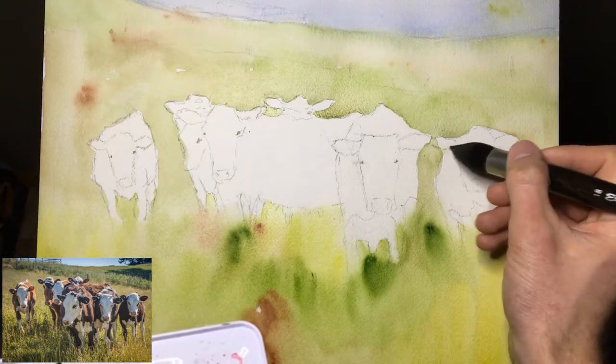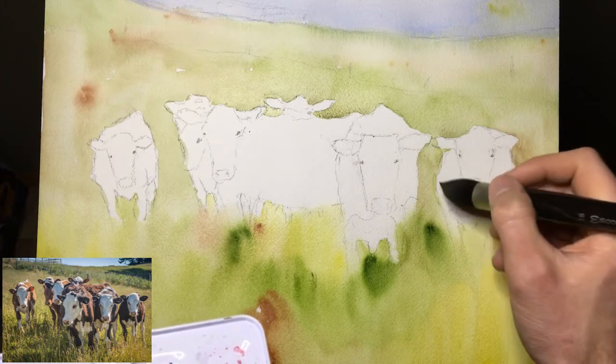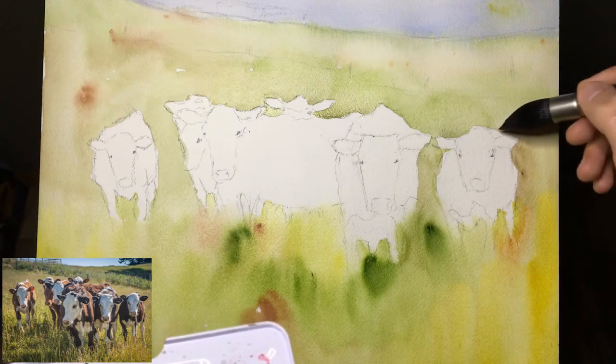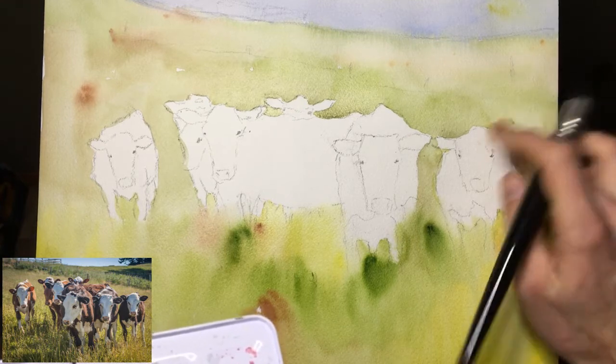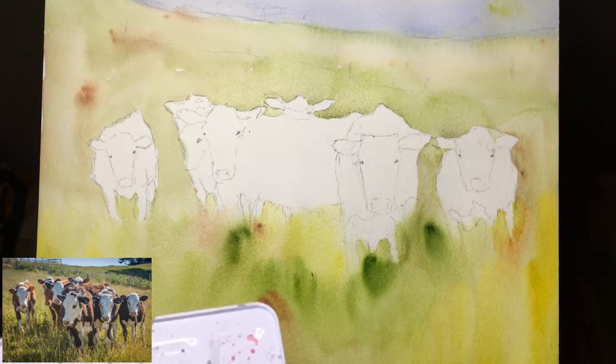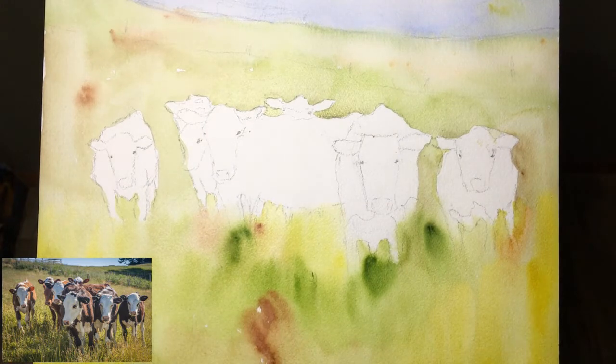So here I see I got his ear — that is okay, we can deal with that — and here I didn't leave a space... oh, that's actually his back, never mind, pretend I didn't do that. Okay, so we're just going to let this dry now.